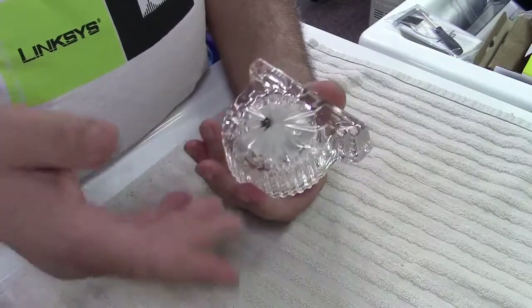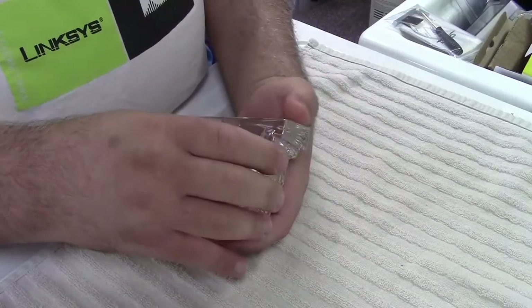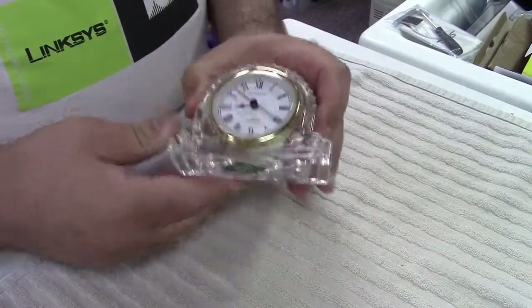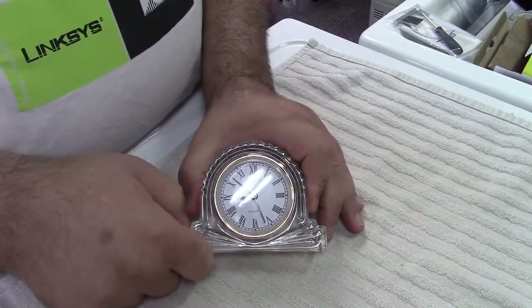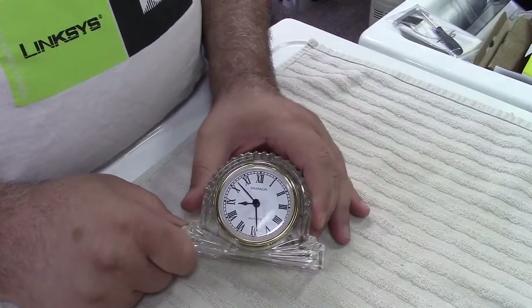We found this in an archaeological dig we were doing, and it was forgotten about, and we said, oh wow, we ought to put that into service, and it works.